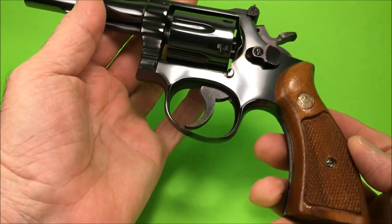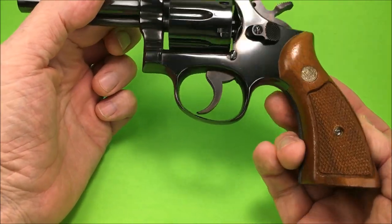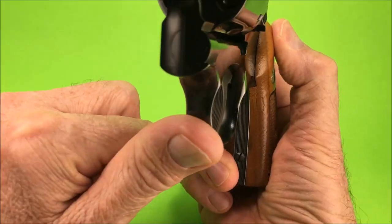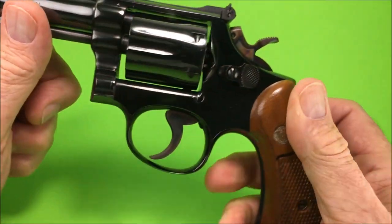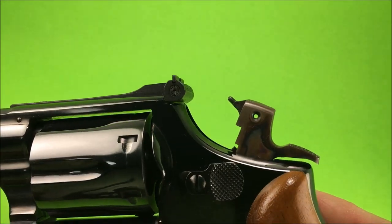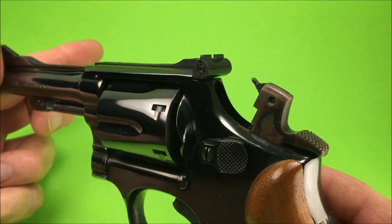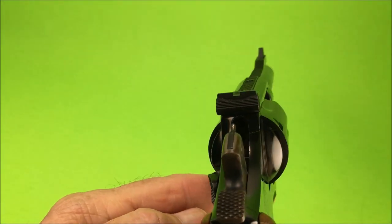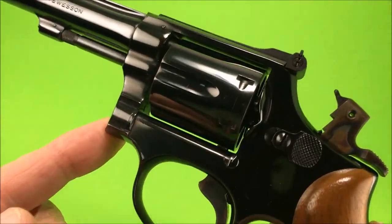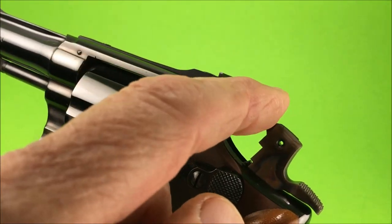This is what the police carried back in the day. Remember that show Adam-12? You see those guys — they're all carrying model 15s. It's got the beautiful case-hardened grooved trigger. And the nice case-hardened hammer with the firing pin on the hammer. Some people say it's better to have it on the frame, and I kind of tend to agree. But it looks cool on the hammer, even though it makes more sense on the frame — it's just too fragile there.